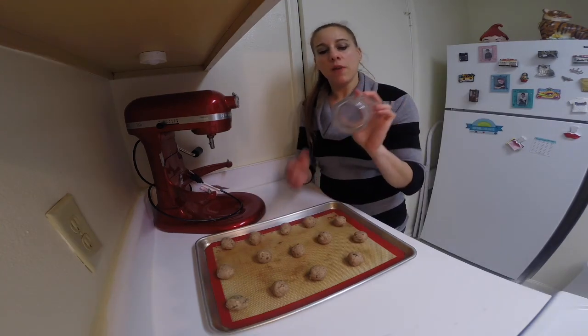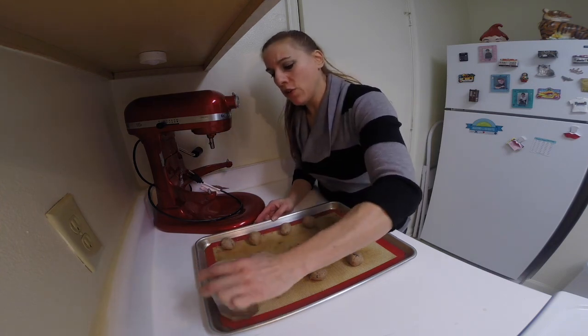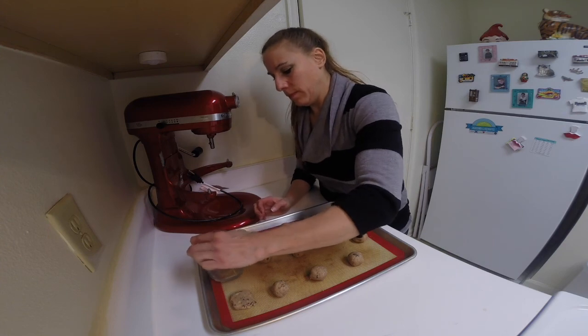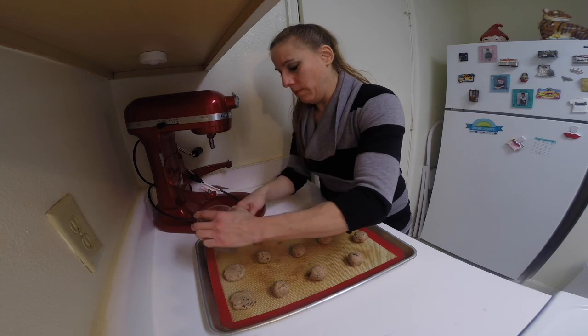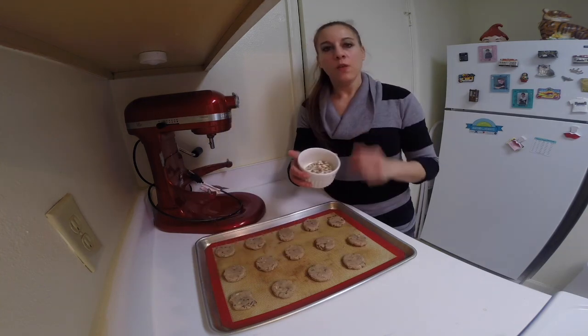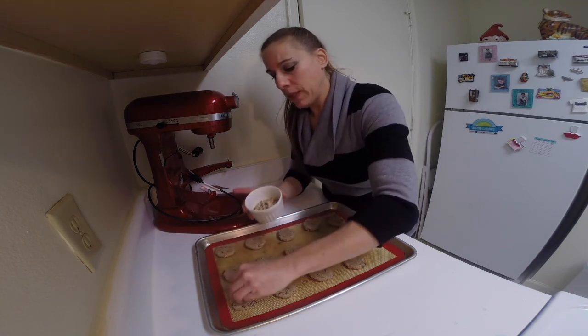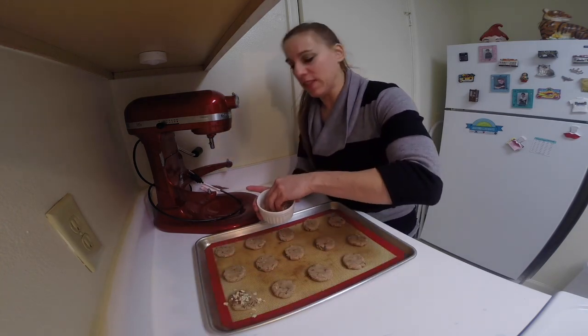Using the bottom of a flat glass, I'm just going to flatten each cookie out. With the remainder of the almonds, I'm just going to place them on top. I like to push them in as well so they'll stick.